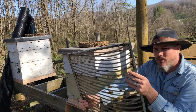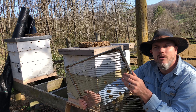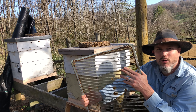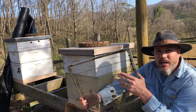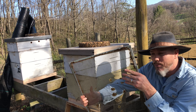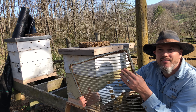I'm not necessarily the world's biggest fan of queen excluders - I don't always use them; some people love them, some people hate them. But if you have a queen that's laying in your honey supers, a queen excluder - some people call them honey excluders - is a great way to keep her in the hive body. They do sometimes limit the amount of honey, but it's good to have them in case you need them. It goes above the hive body and keeps the queen from laying in the honey supers. I've had some success with them and I'm glad I have them available.